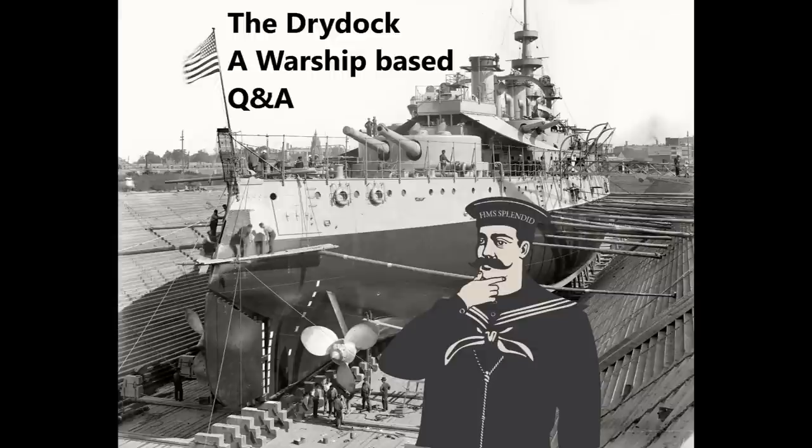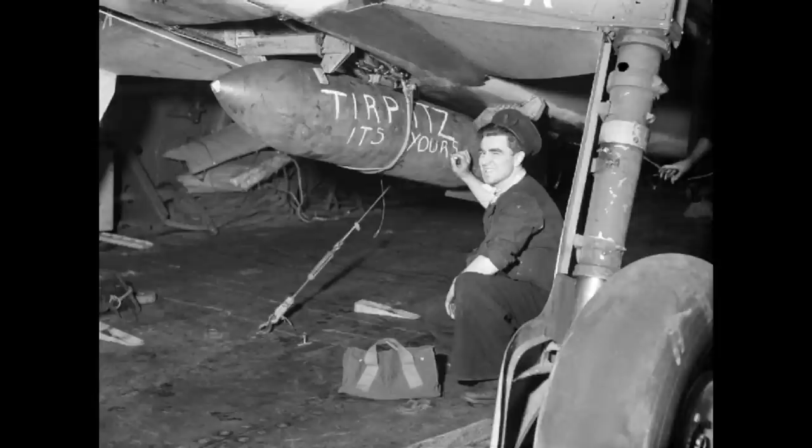Knight 6831 asks: could Operation Tungsten's air attack from HMS Victorious and HMS Furious have sunk the Tirpitz? In theory, potentially yes; in practice, probably not. With Operation Tungsten you had 42 Barracudas assigned to launch attacks, carrying three different types of bombs: general-purpose bombs designed to blow up upper surfaces and anti-aircraft guns, time-fuse bombs designed for anti-submarine work to be dropped alongside Tirpitz and blow out hull portions, and 1,600-pound armor-piercing bombs designed to punch through the heavy deck armor and do serious internal damage.